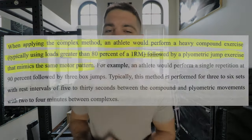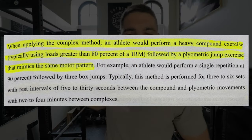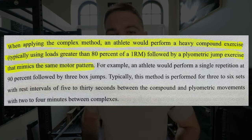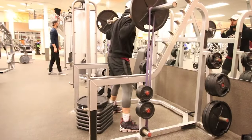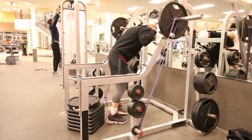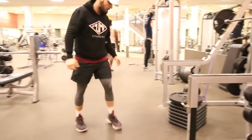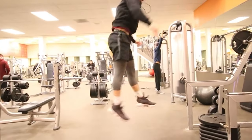French contrast training is a combination of complex training methods and contrast training methods. Complex training would be a heavy, near-maximal load between 80 and 90% of your one rep max — like a back squat at 80 to 90% — followed immediately by a plyometric jump. If you're in my members programs, you'll see plenty of times where I program a back squat immediately followed by box jumps, explosive step-ups, or another explosive plyometric. That is complex training.